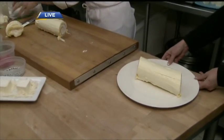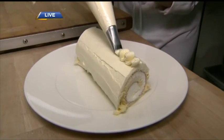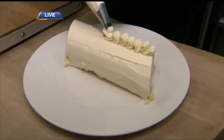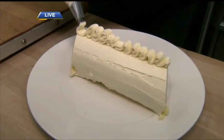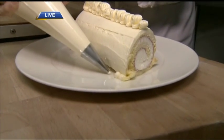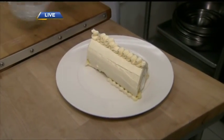To decorate we have some buttercream. We can do a nice ribbon across the top just like this. We can also pipe some nice little pearls around the outside. And then we also have some marzipan leaves and some little silver Christmas balls.